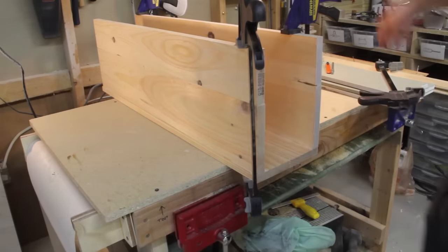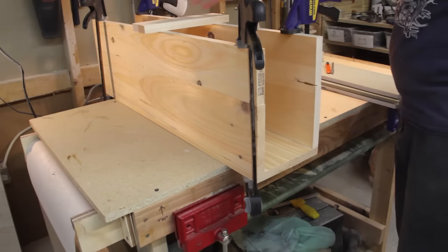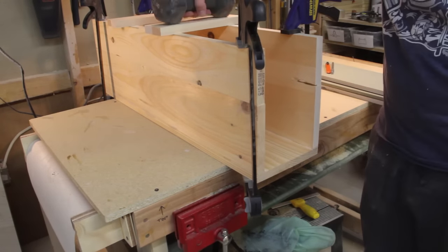This is where the box begins to take its shape. Lay the front piece face down and then run a line of glue along the edges where the sides will attach. If you don't have a lot of clamps, you can just stack a bit of weight on top until the glue dries.